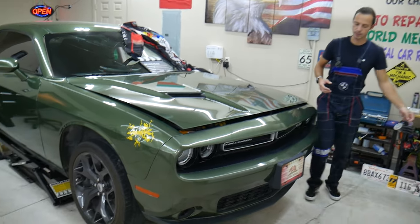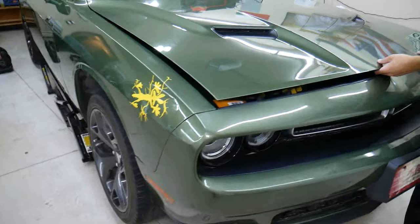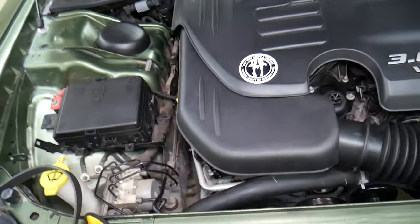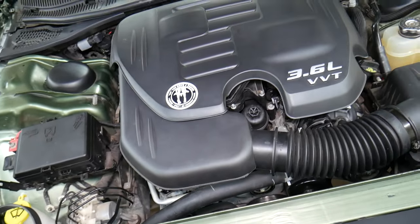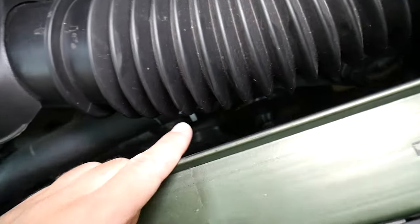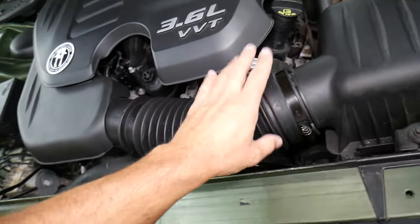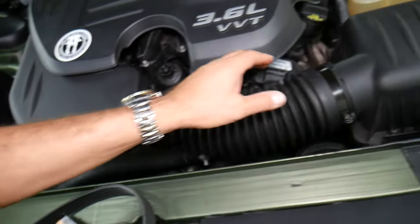So what do we have specifically here — a 2018 Dodge Challenger V6. The V8 will be about the same as well. You can see the V6 engine right here. This is the belt right there. Let's go ahead and remove that hose here quick so we can lift it up a little bit.